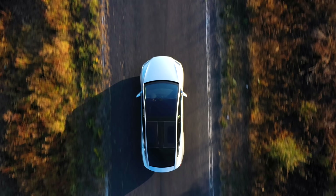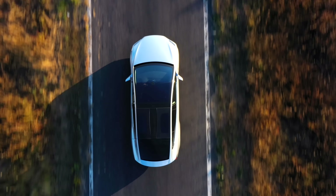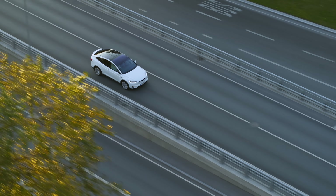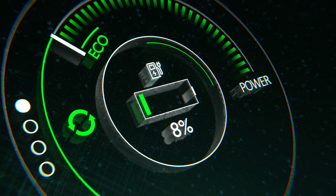Hey, this is Joel. Welcome back to the Traveler Toolkit. I am sitting in my EV, one that I've owned for almost six years now, today to tell you about an electric vehicle charger that I believe will help to reduce range anxiety.